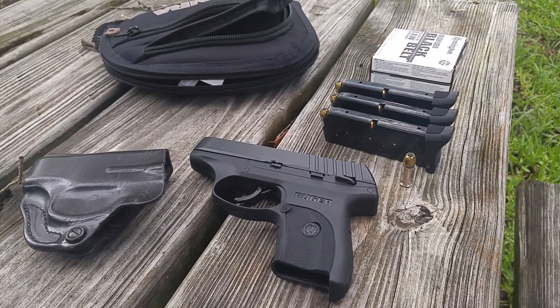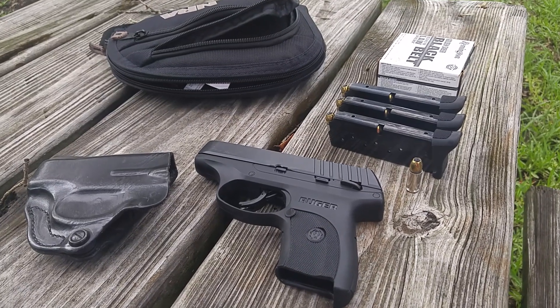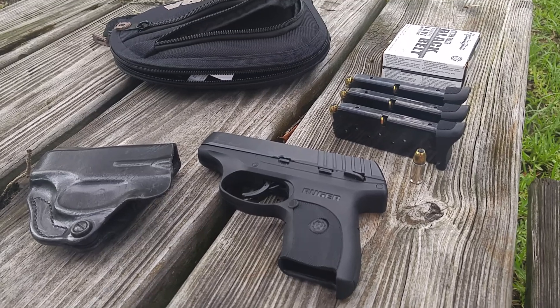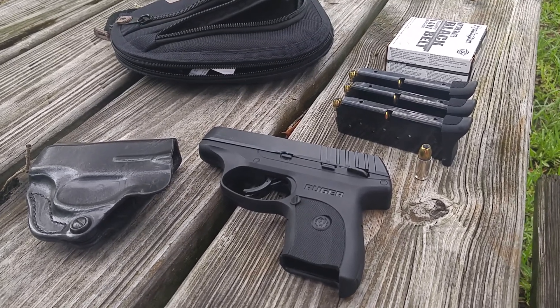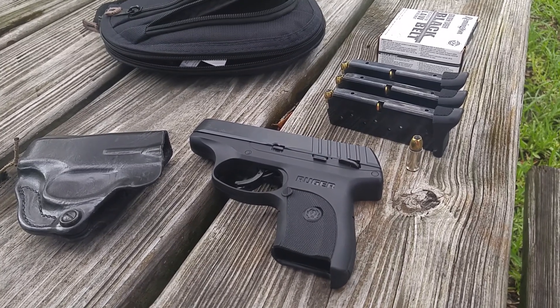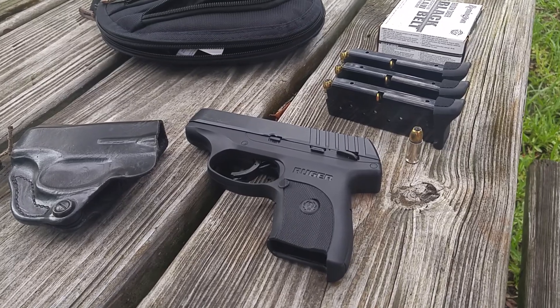We are looking at my Ruger EC9. This is the economy version of the LC9 and the LC9S, and I really can't tell much of a difference. What they call economy features, I kind of look at as an improvement.